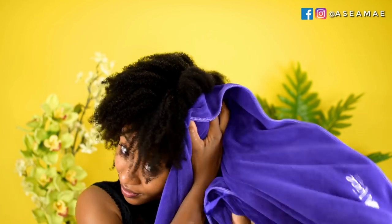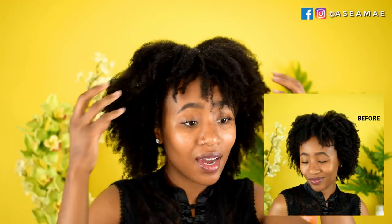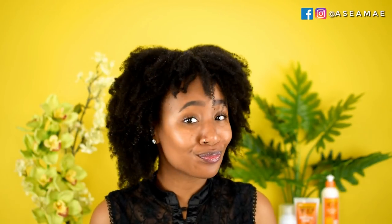Once I've let that sit, this is what my hair looks like, and now let's go ahead and rinse. This is the result of using the curl stretcher — I did get about two inches of elongation, which is not bad, especially for 4c hair.